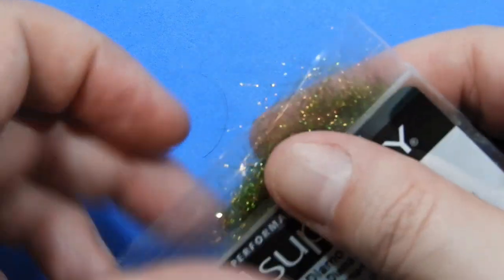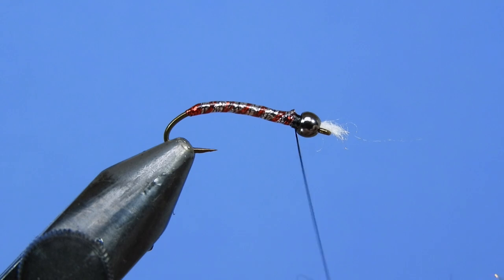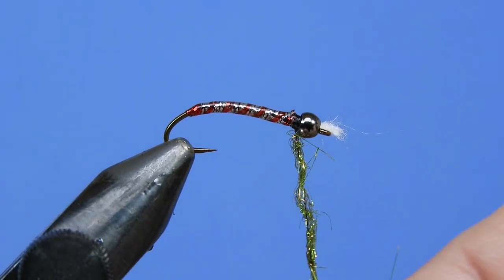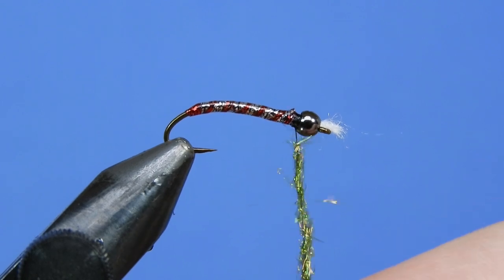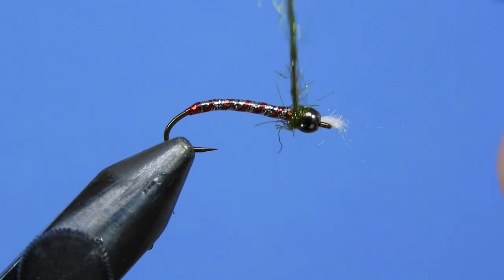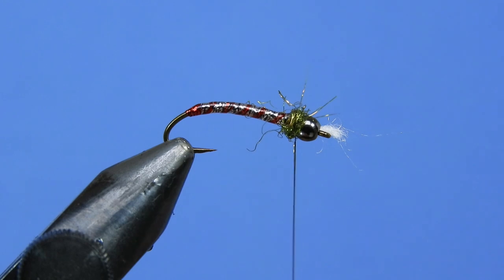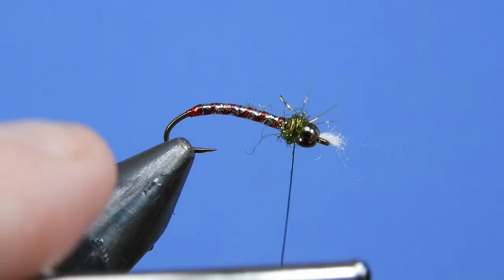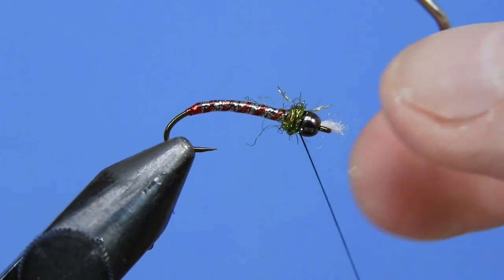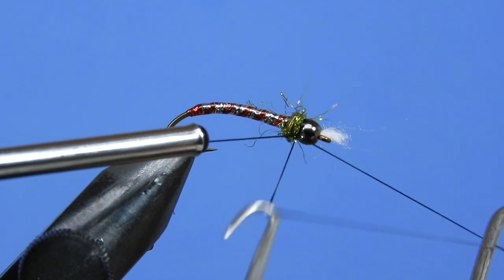For a collar, we're going to use either Diamond Dub — we're using bronze olive here, my favorite color of Diamond Dub — or we can go with a traditional peacock herl. This fly works well either way, though I kind of like using the synthetics for this fly in particular. Just dub that on your thread and give it a couple of turns.